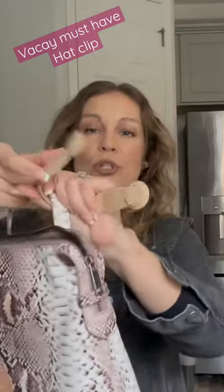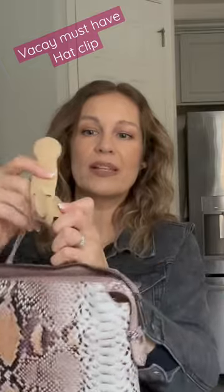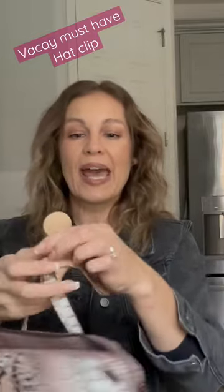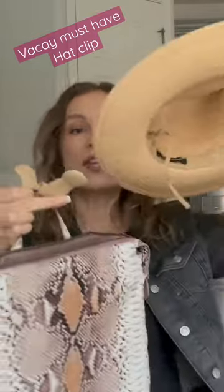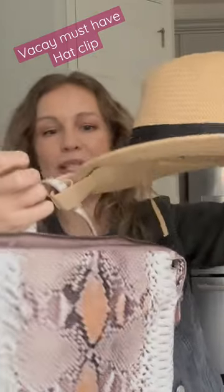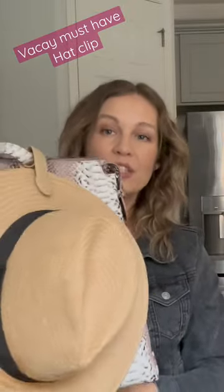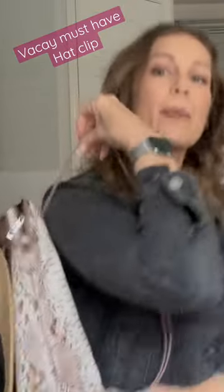Grab your bag, slide it through, and then you basically just slip this through very quickly and very easily, and then it catches and it's looped on. From there you literally just put your hat right there, clip it on with the magnetic strip, and then loop it over and hang it so that it actually just hangs on your backpack.